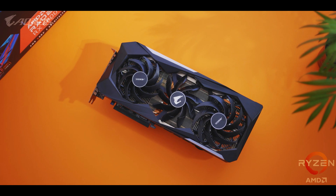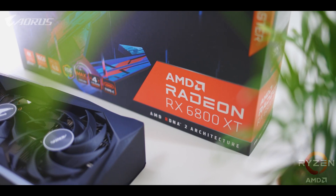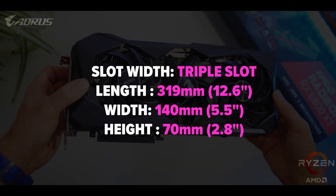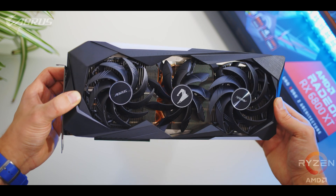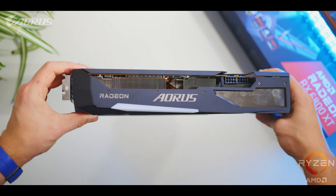The first thing I want to mention is the size, because this is a massive GPU, and you'll all have to take this into account before assuming it will fit into your case. It takes up just over three expansion slots in height, and when mounting it vertically, make sure you have at least an inch or 2.5 centimeters between the card and the side panel or window so airflow will not be blocked.